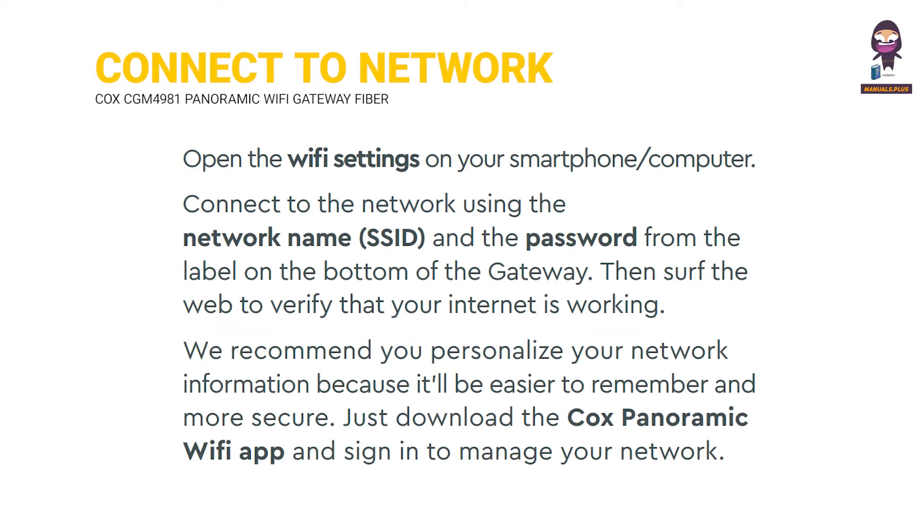Connect to the network: open the Wi-Fi settings on your smartphone or computer. Connect to the network using the network name (SSID) and the password from the label on the bottom of the gateway. Then surf the web to verify that your internet is working. We recommend you personalize your network information because it'll be easier to remember and more secure. Just download the Cox Panoramic Wi-Fi app and sign in to manage your network.